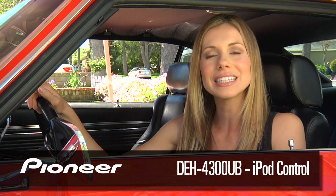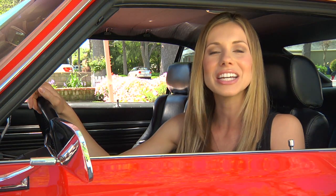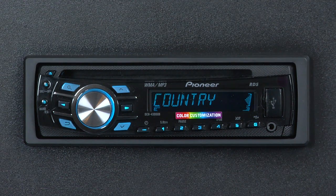The DEH4300UB will allow you to control your iPod right on the face of the unit. Let's take a look at how it works. The DEH4300UB has a full iPod interface. Let's plug one in and take a look to see how it works.